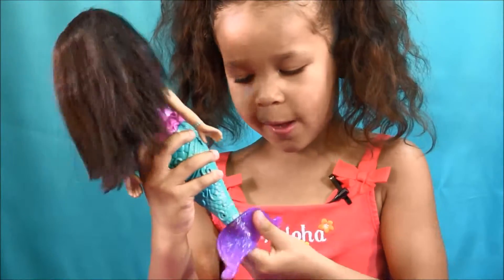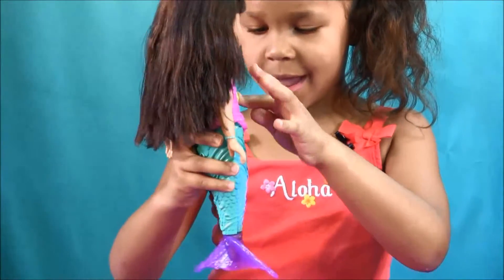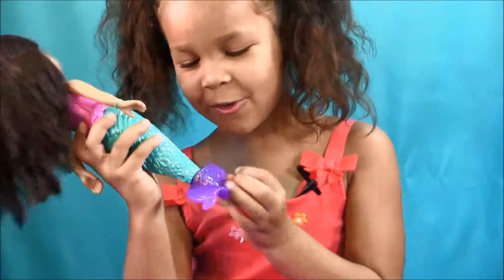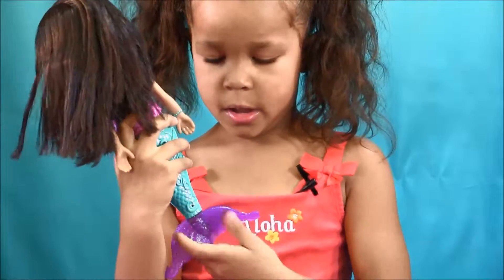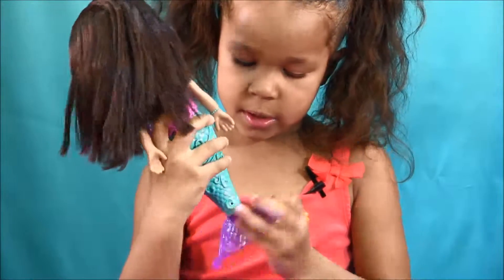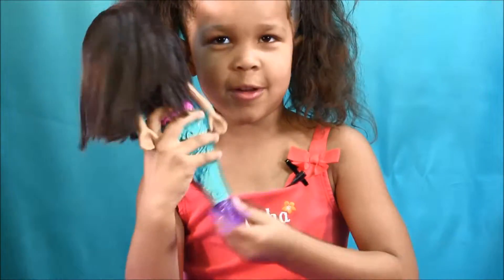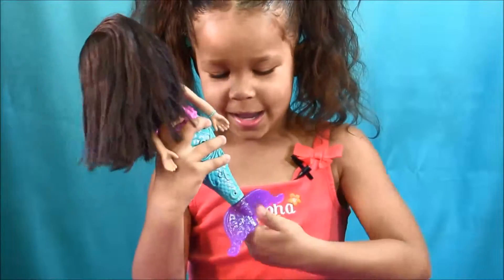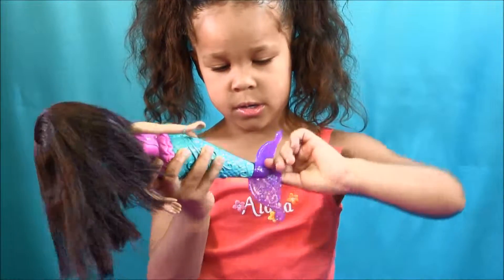A little bit longer. Let's try to do it so she spins longer. I'm doing it as fine as I can.